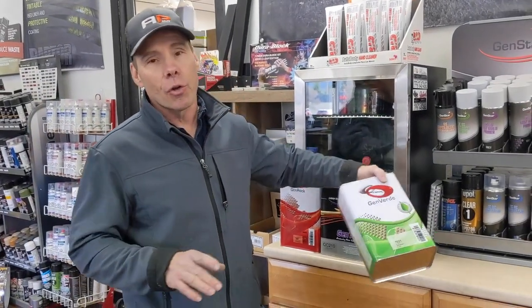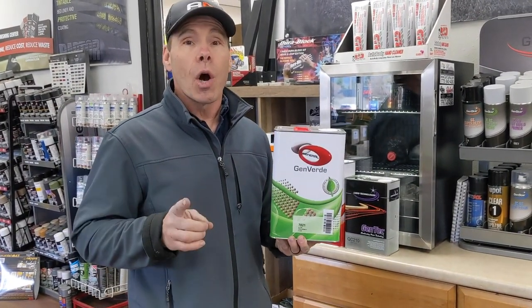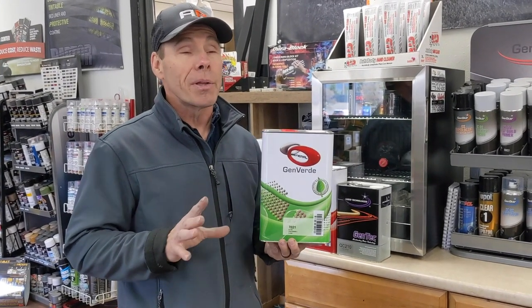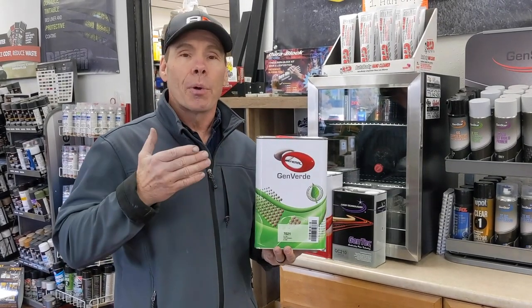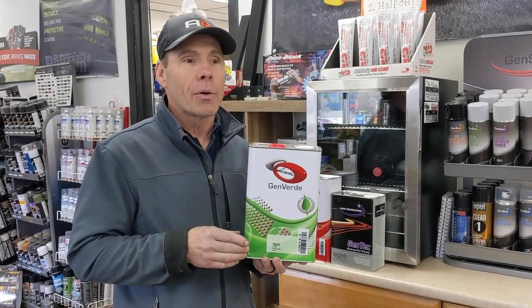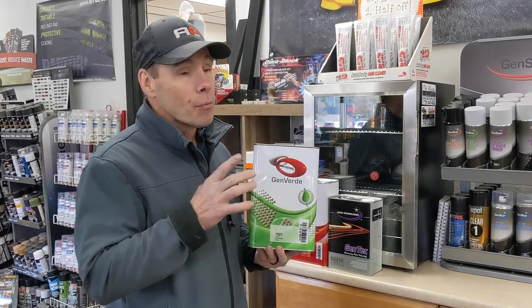The one I mainly wanted to talk about today is a brand new clear coat we have out — the 7021 Gen Verde clear coat. It is a one-coat, five-minute bake. This is something I've never seen before, something that's just been released on the market recently. We're going to go up to Nelson's Auto Body and let Travis, their painter, spray this, and watch how it's applied and how it works.